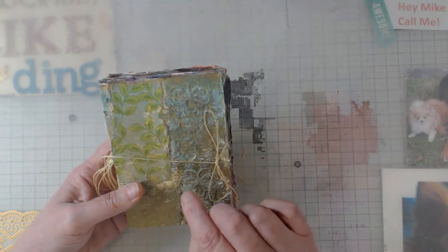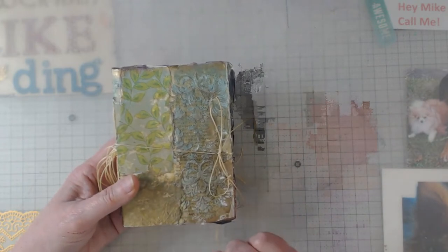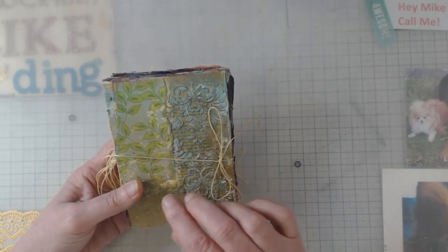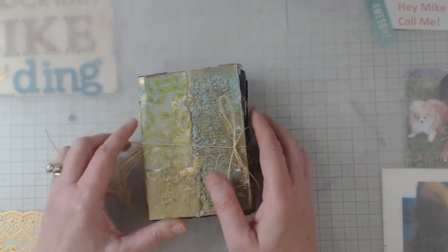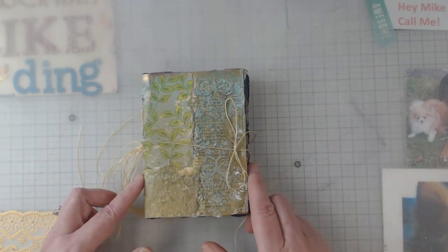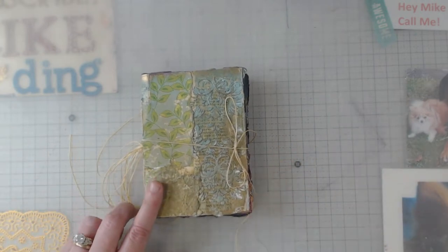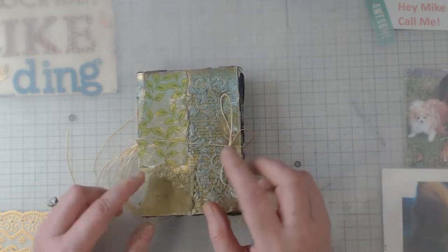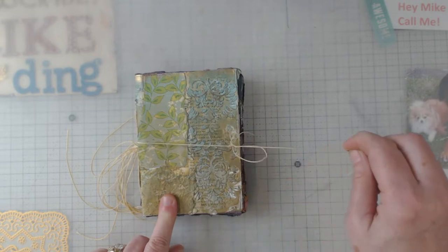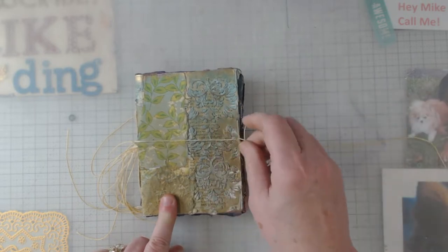Anyway, the base was watercolor paper, and what we did is we collaged on it. The piece was actually twice that size, but I can't really show you the full thing because it's bound. So I'm just going to show you the pages inside and what we did.